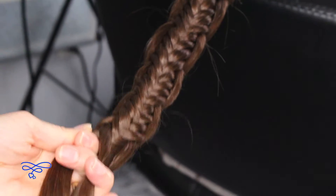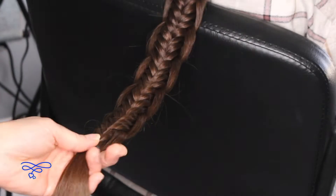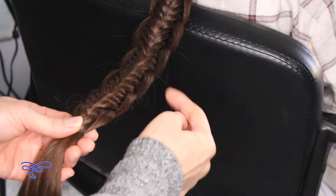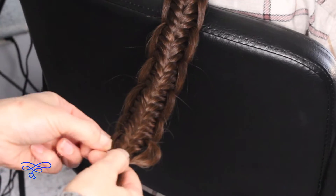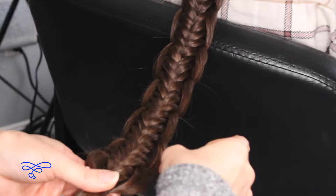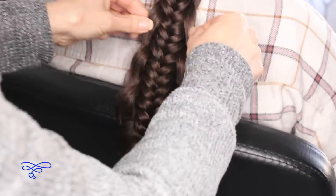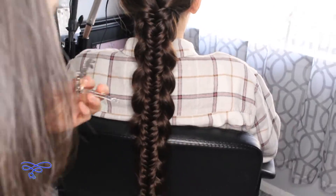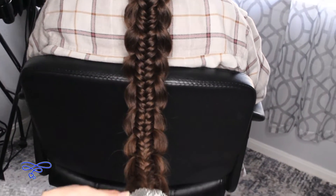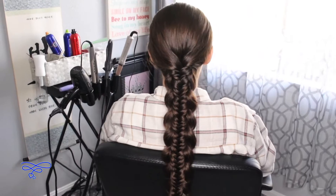So now I'm going to stop right here and just bring all this together. I'm just going to take the outside edges and pancake them out. Then I'm just going to put a little hair accessory to cover the elastic band. And there you have it — let's do a final spin!